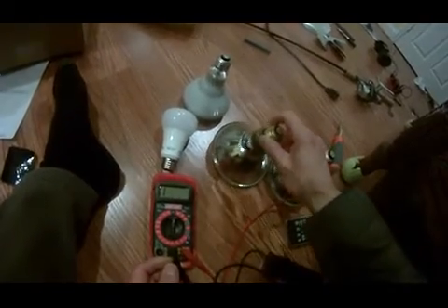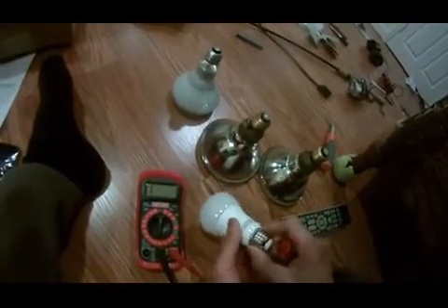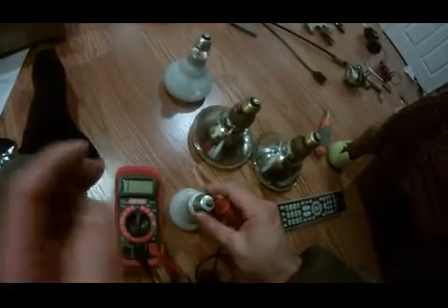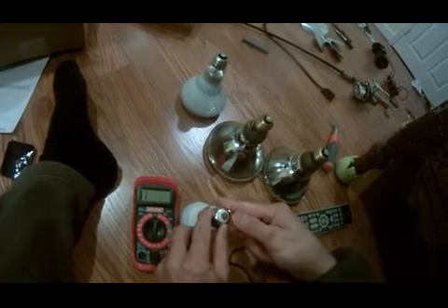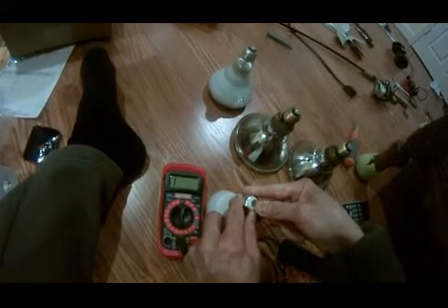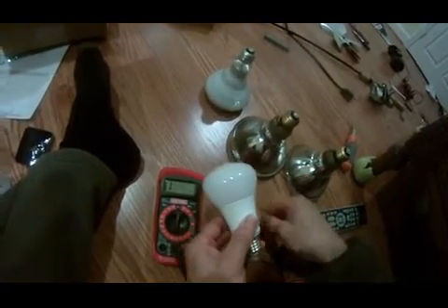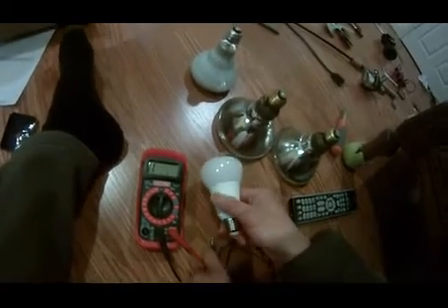These are the flat lights for the driveway, and it's weird. This is an LED light bulb that I just bought, 60 watts. For whatever reason, when I do the same test and put the two probes on it, there's no resistance — it's infinite resistance. I guess the LED light bulb works differently from the traditional light bulb.